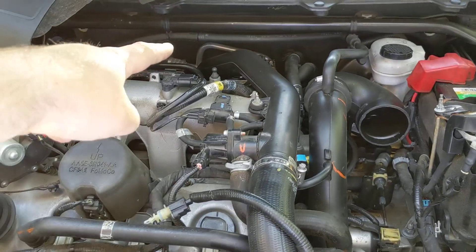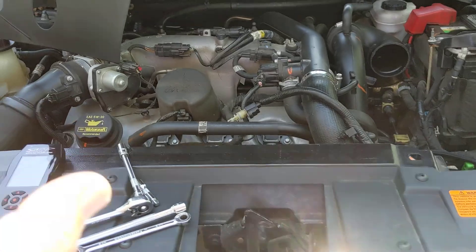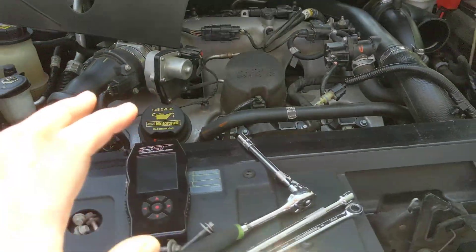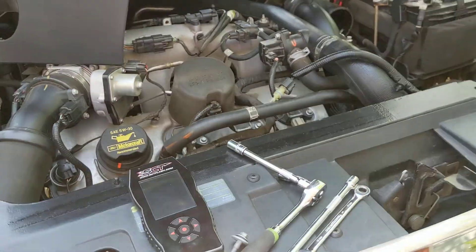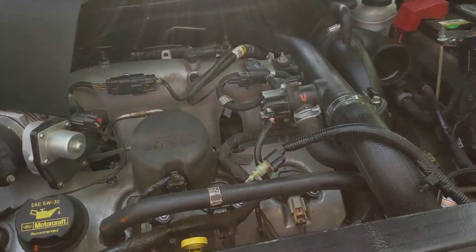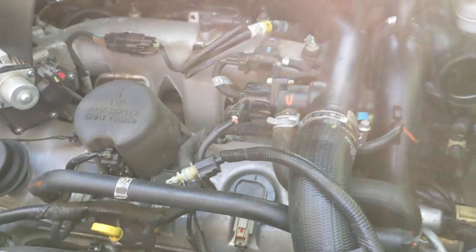So I'm going to take everything apart and check the rear turbo wastegate actuator. These are some of the things you run into when you tune a car — even if things all work great when it's stock, as soon as you try to up the power, it can uncover issues you didn't previously know about. So we're going to keep diagnosing.